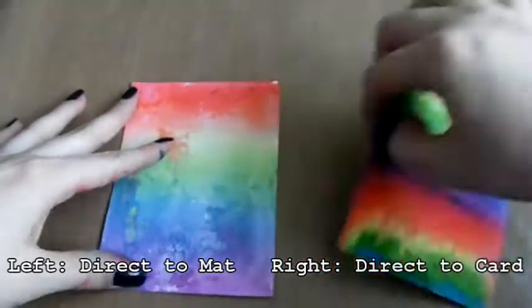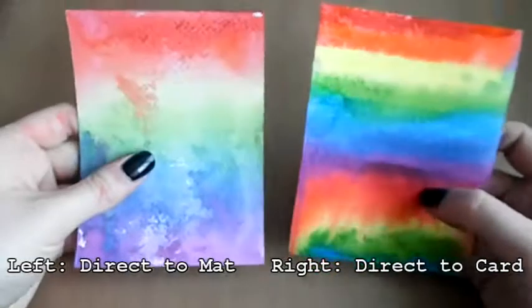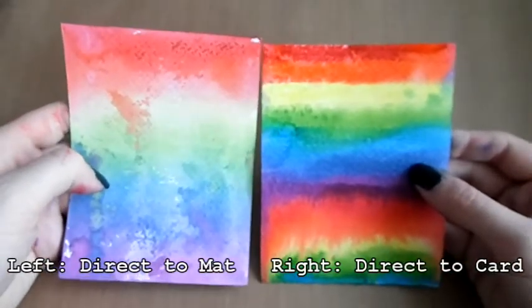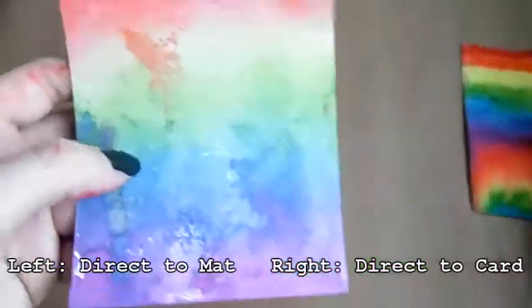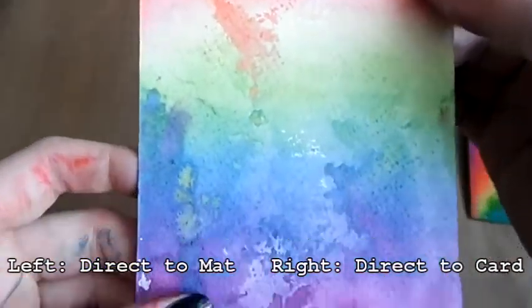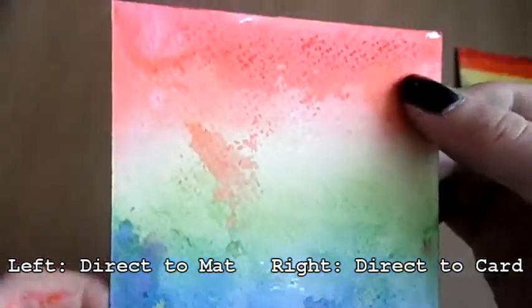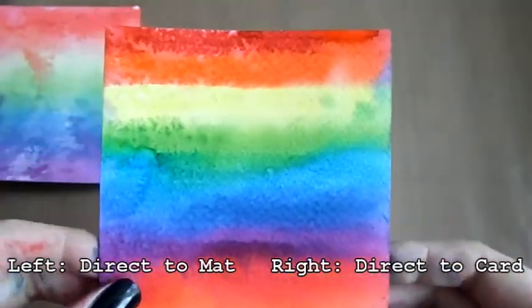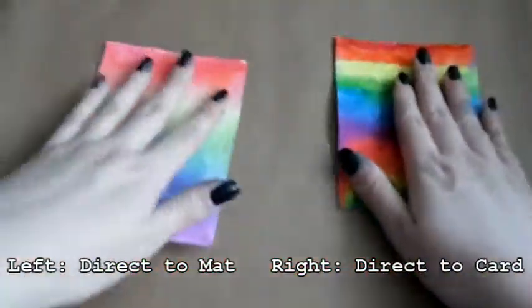You can leave it to dry on its own, but I just use my heat gun to speed that up. Here they are side by side: on the left is the direct-to-craft-mat version — it's a lot lighter and the lines aren't as defined because the inks are able to blend more. On the right, the direct-to-cardstock version has very defined lines and the colours are a lot more vivid.